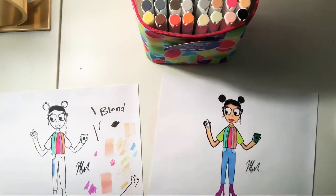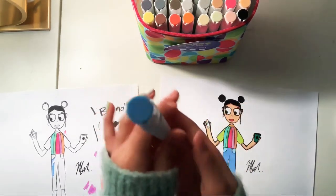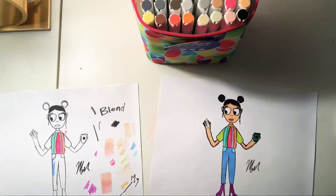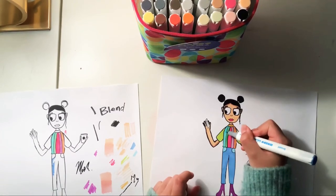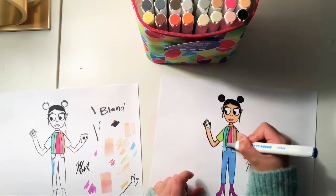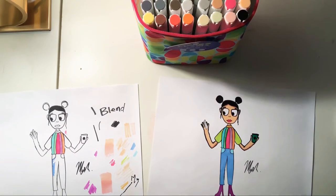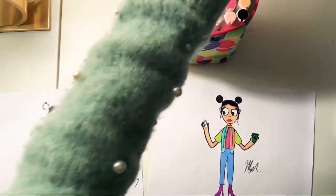Moving on to the next colors — I'm going to use this color for this part right here. I keep opening the chisel tip by accident. I'm not sure if the shading made a difference — it looks a little 3D but to me it kind of looks the same.